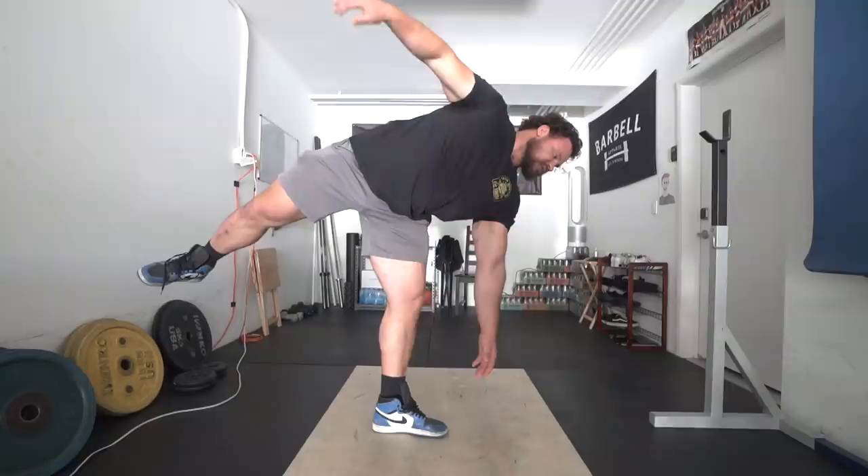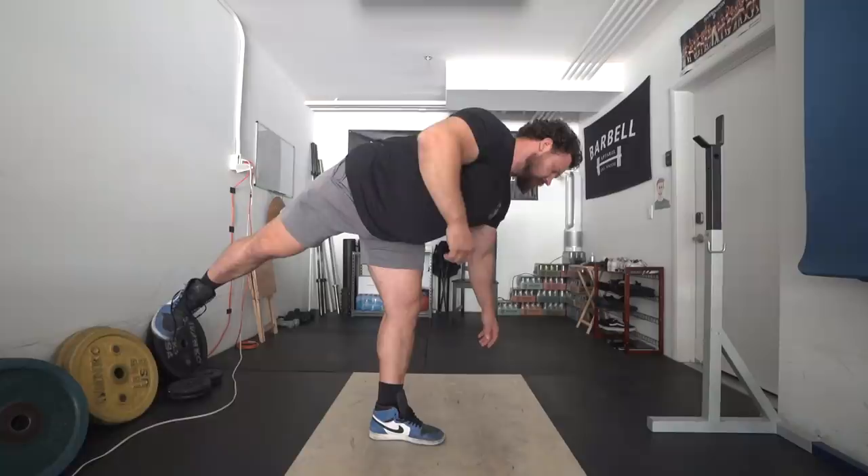Those ones didn't feel so bad. I'm going to finish up with those three on my left leg. The goal is to get to just a total of 10 repetitions on each leg.